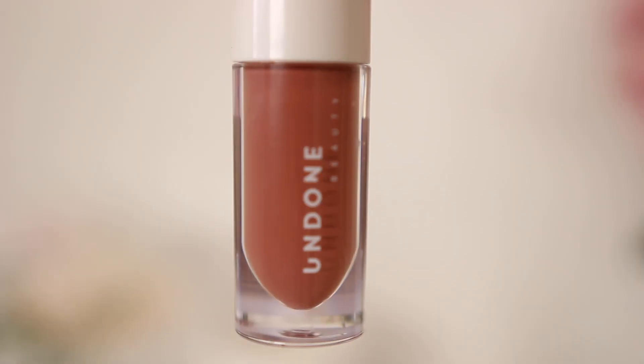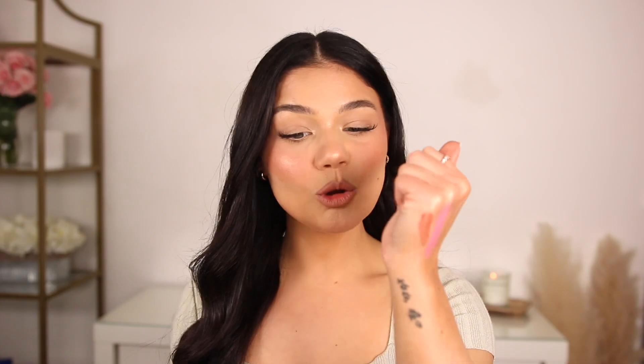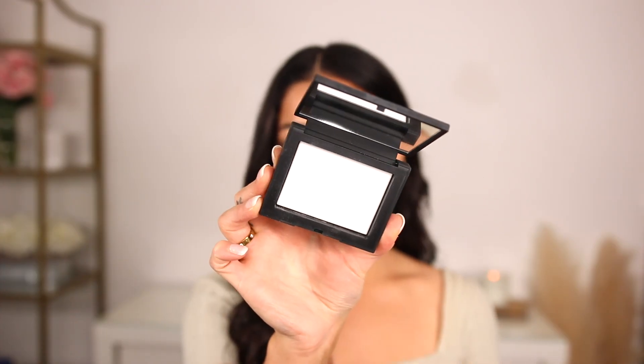This lip product from Undone Beauty is by far one of the best I've tried at the drugstore in a while. It's the Big Papa gloss in the shade Touch of Mahogany. Lip glosses that are very moisturizing with a high shine are definitely ones I reach for in the summer — this is hands down the best. Great for on the go, so moisturizing, beautiful high shine, and gorgeous for summer.